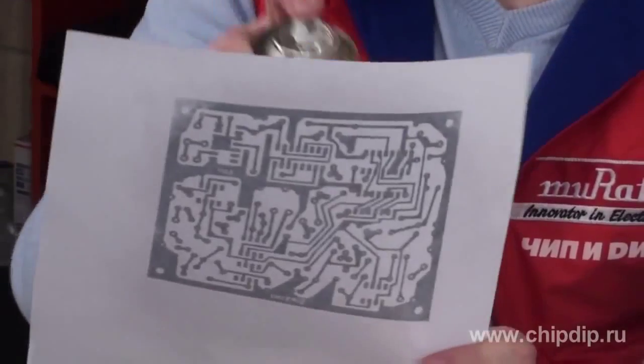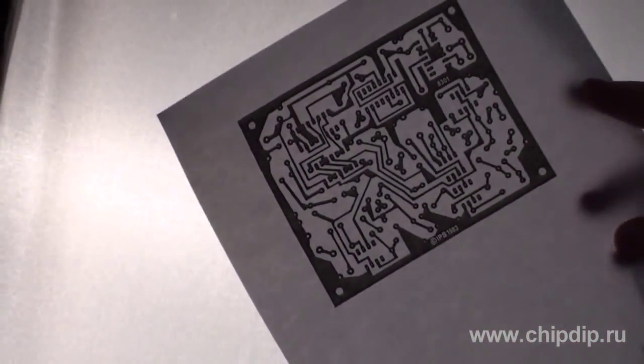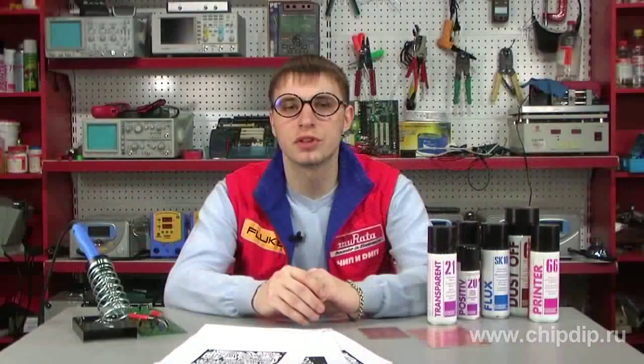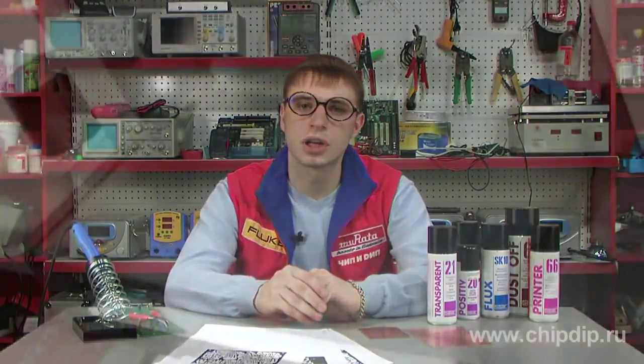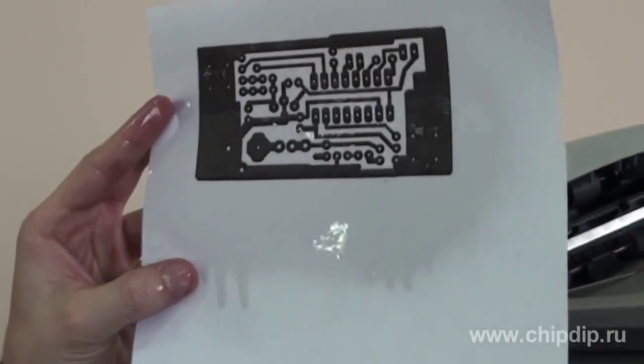This product helps generate photomasks on regular paper. After the product has been sprayed, the unpainted areas become transparent and easily transmit ultraviolet rays. Moreover, it enables one to directly copy board patterns executed in a scale of 1:1 from magazine or catalogue pages. Of course, it is better to do that through an interim Xerox copy, after which the product is also sprayed onto the pattern.